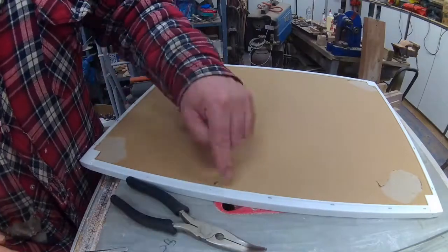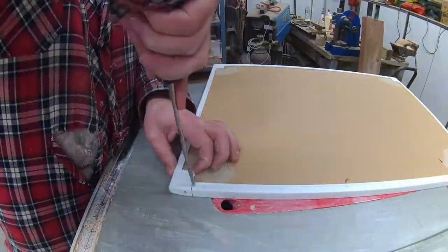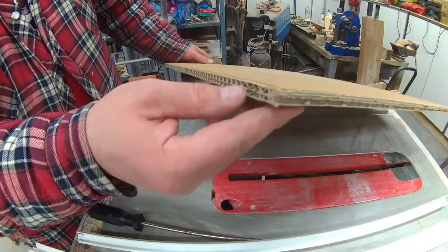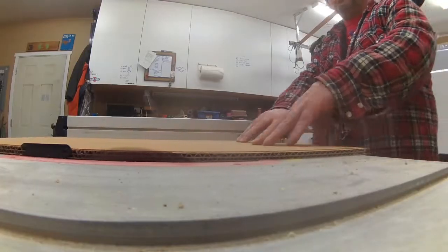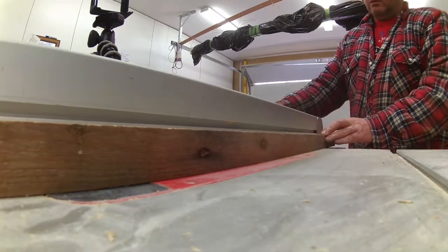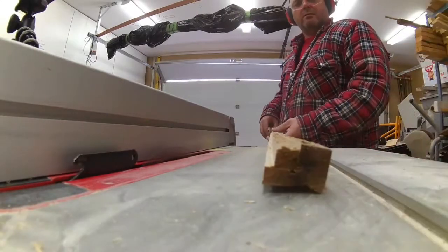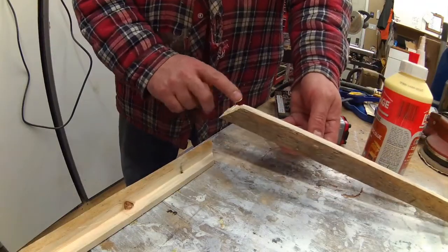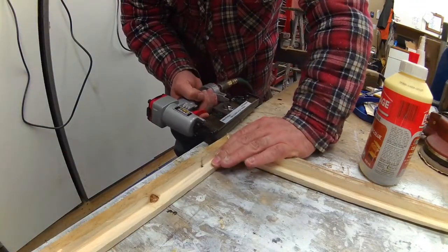I had to remove a few staples to take off the plastic frame. Then I took the pegboard to my table saw to square it. I routed my frame about an eighth of an inch thicker than the thickness of my pegboard, then I built my frame and mitered the corners to 45 degrees with a little bit of wood glue and my staple gun.